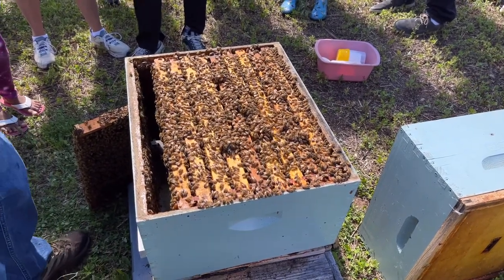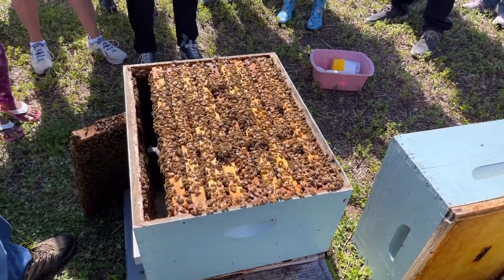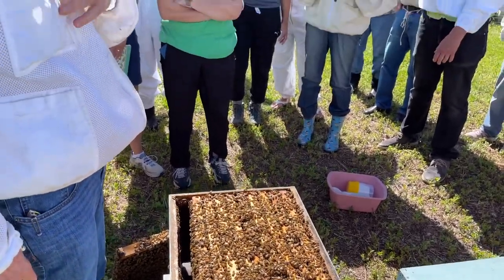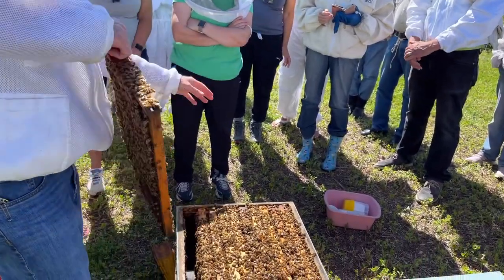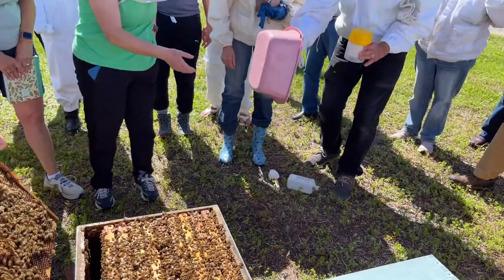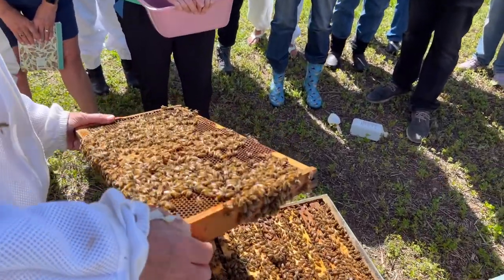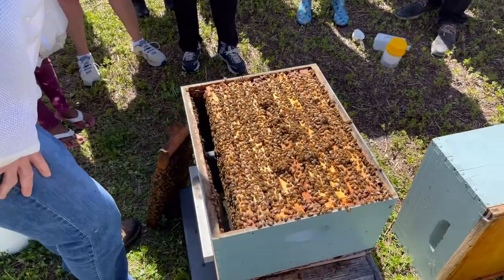The thing about queens is they don't hear well — so if you tell them to stay over here, they might do whatever they want. Now we want to make sure we get nurse bees in our shake. There are nurse bees on here — I'm going to show you how to figure out where nurse bees are. You can find nurse bees around brood or around pollen because they're getting pollen to feed bees. This frame is a good candidate, but we're going to dig a little deeper.